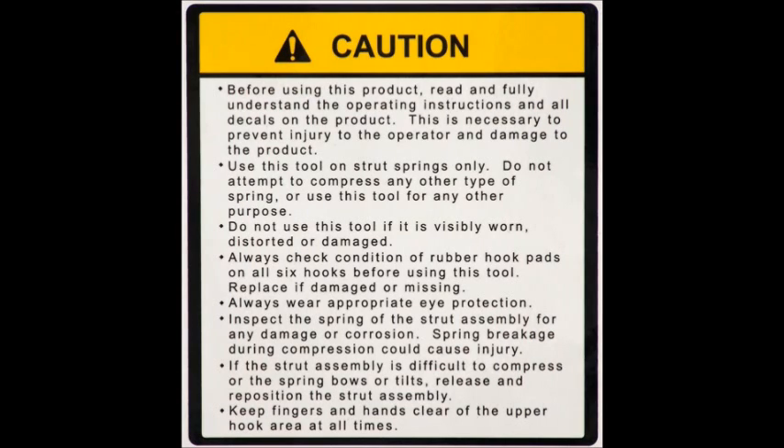Use this tool on strut springs only. Do not attempt to compress any other type of spring or use this tool for any other purpose. Do not use this tool if it is visibly worn, distorted, or damaged.